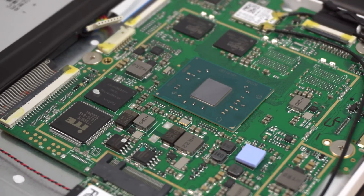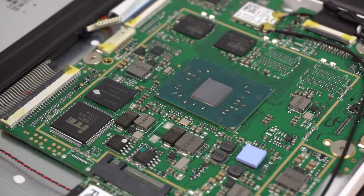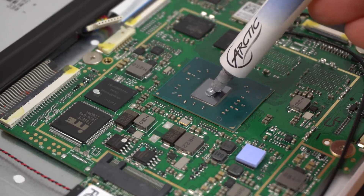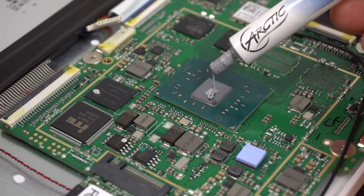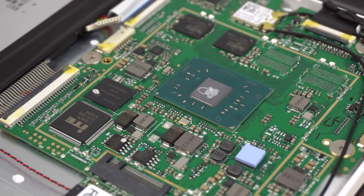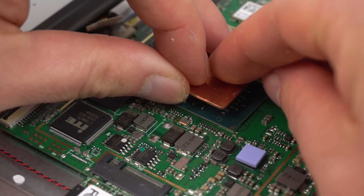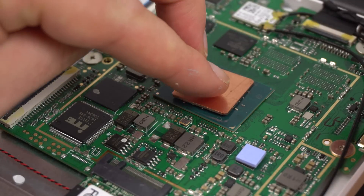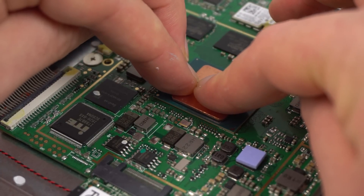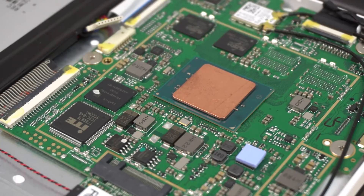I'm going to put a tiny pea-sized bit on there. If you go overboard, don't worry too much about the excess — there's nothing too close that's going to short out. That should do it — though that's looking like a bit too much actually. You could also use thermal adhesive here, which might be a good idea to stop the shim from moving around. I'm going to place the copper shim on top now — gently, trying not to touch anything. Apply a little pressure, move it around so the paste spreads evenly.